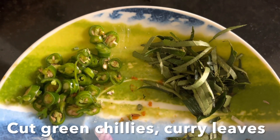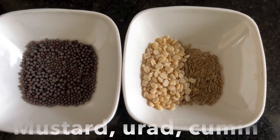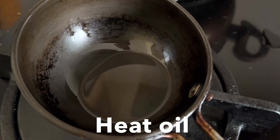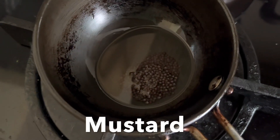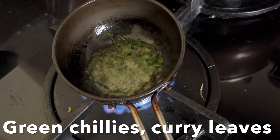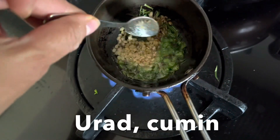For the tadka seasoning, I have finely cut green chilies, curry leaves, mustard seed, urad dal, and cumin seed. Heat oil in a small kadai. Once the oil is nice and hot, add mustard seeds and let them pop, then add green chilies, curry leaves, urad dal, and cumin. Give it a stir for a second.